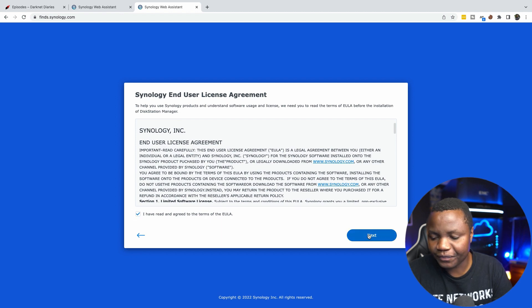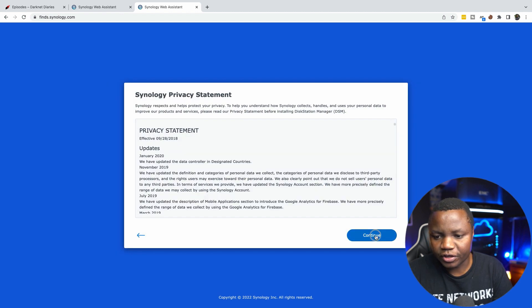I hit agree and continue, but got a message saying no hard disk was found on the device. I need to reset my drive and make sure it works.